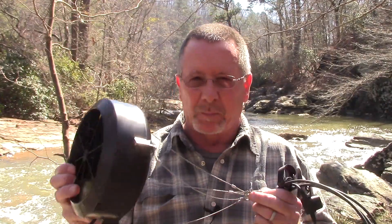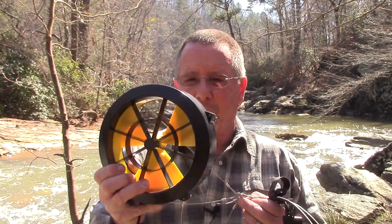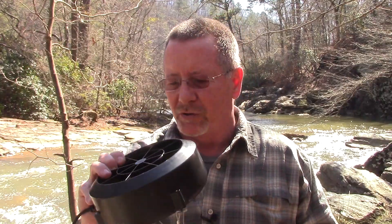Today we are here at a very noisy but very beautiful location to do an initial test of the Waterlily portable hydroelectric generator. I think this thing has the potential to be very useful in a grid-down or off-grid situation, and we're going to check it out coming up next here on Survival on Purpose.